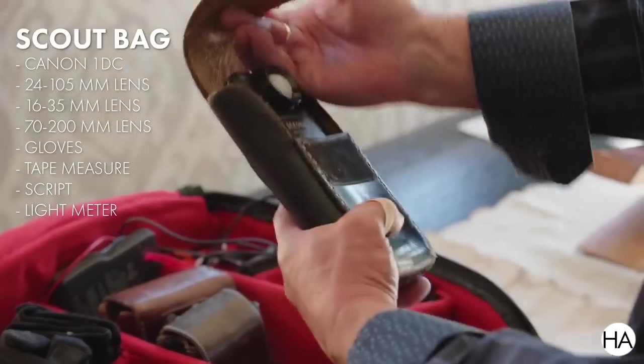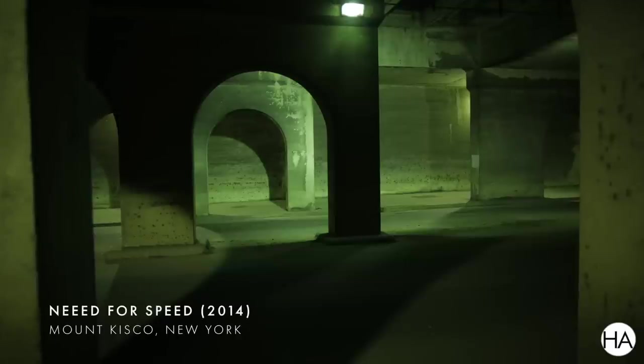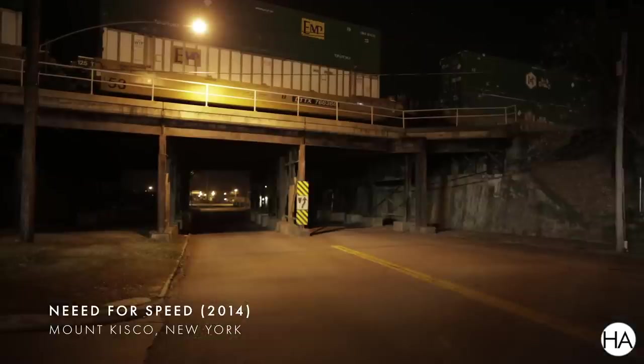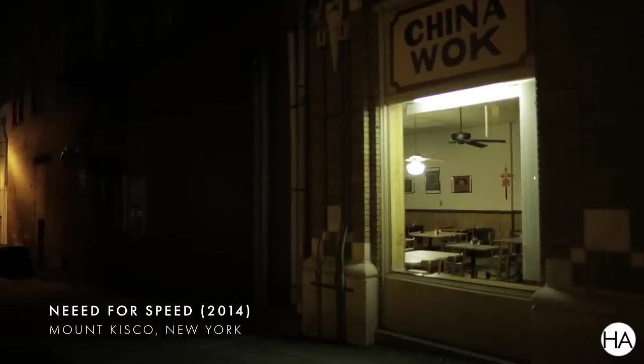I'm always carrying my C-700 color temp meter. If there are any funky lights at a location, I want to know what those colors are, and then I can make sure my gaffer knows that. We may have to order specific globes or fluorescents or whatever.